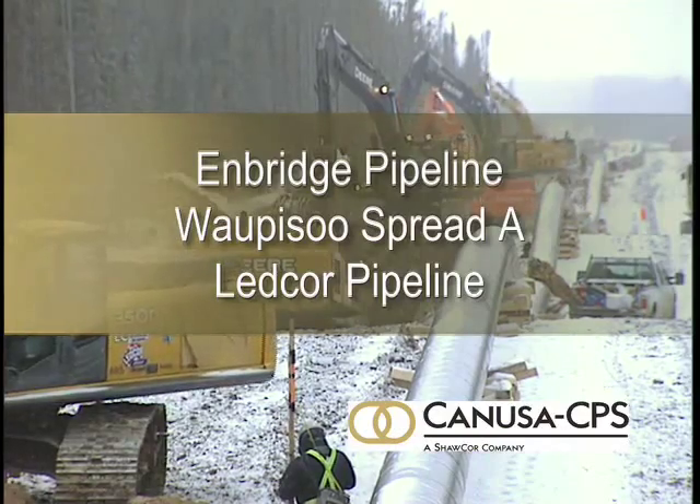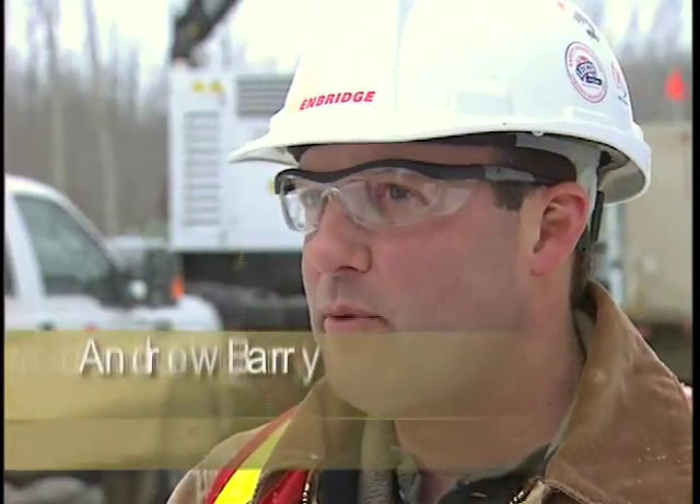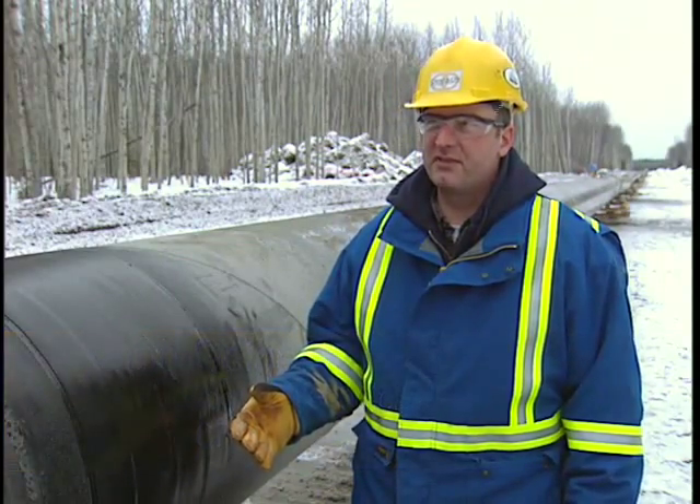We're on the Sprite A project, which is located near Conklin, Alberta. This pipe is going to transport bitumen from Fort McMurray. We're supplying the GTF 65 sleeve — it's our global transmission sleeve.